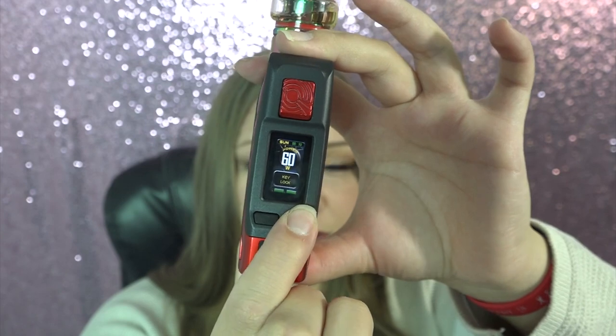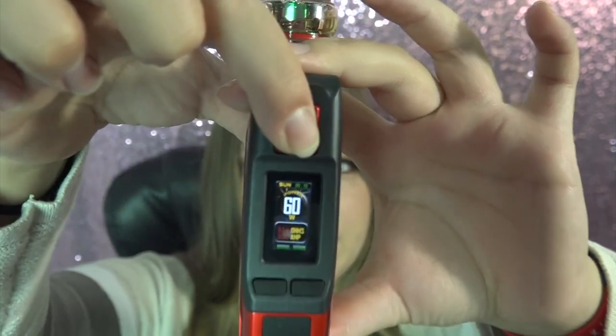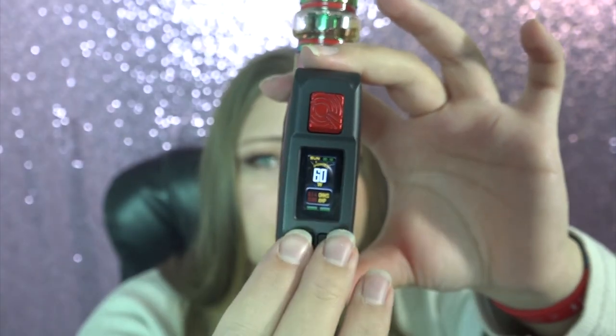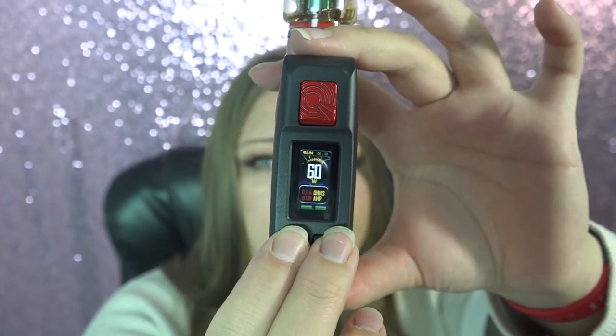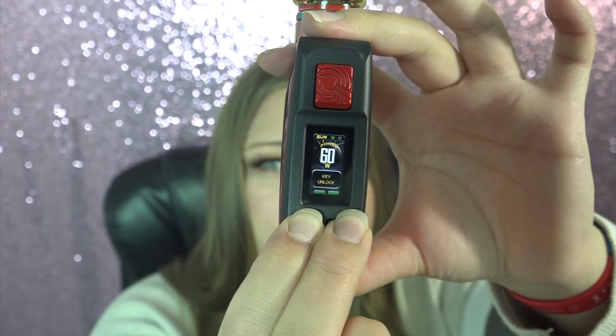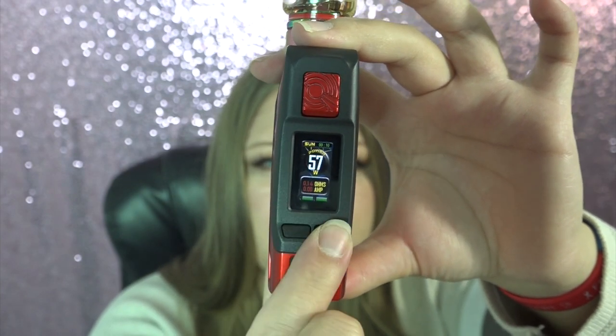If you press and hold both adjustment buttons it goes into key lock mode — you cannot adjust the wattage but you can still fire it. You can see when you fire it, it brings up a seconds counter on the screen. To unlock the key lock, just press and hold those two buttons again; it'll say 'key lock' and flash to unlock.